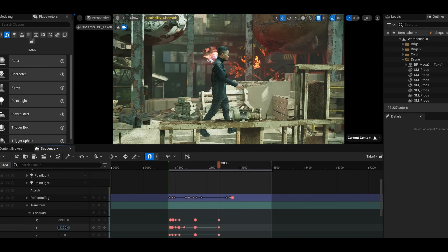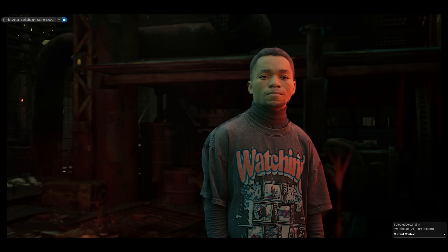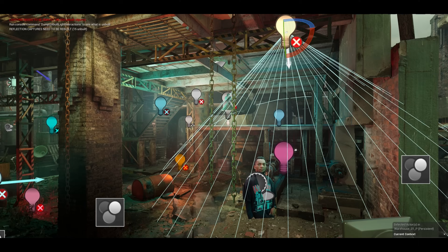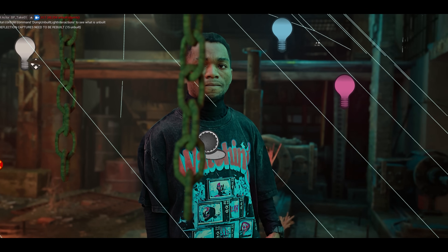We did run into some challenges. For relighting, we tried using Switch Lite. While it's a cool tool, the results weren't quite right — the skin ended up looking way too smooth and plastic, giving that uncanny valley look. So instead, we found a high-quality normal map generator on GitHub that keeps all the facial details sharp and realistic.